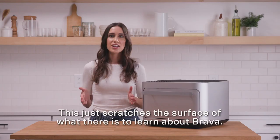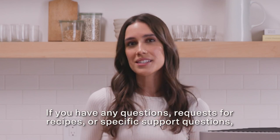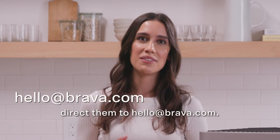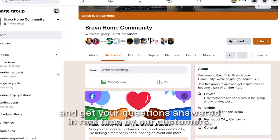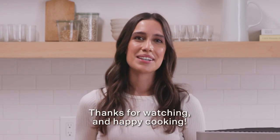This just scratches the surface of what there is to learn about Brava. If you have any questions, requests for recipes, or specific support questions, direct them to hello@brava.com. You can also join our Facebook community group and get your questions answered in real time by our customers. Thanks for watching and happy cooking!